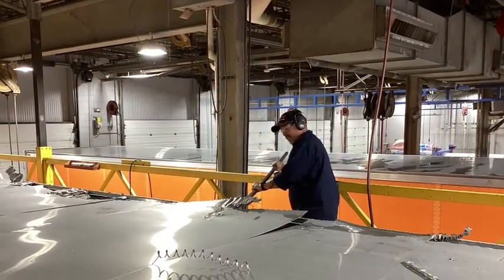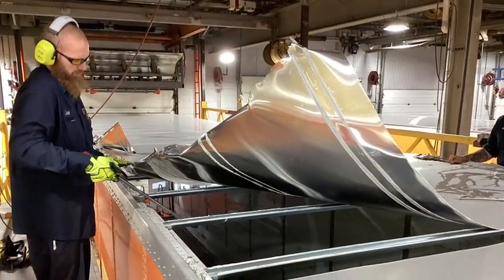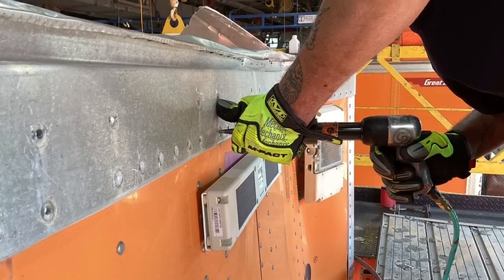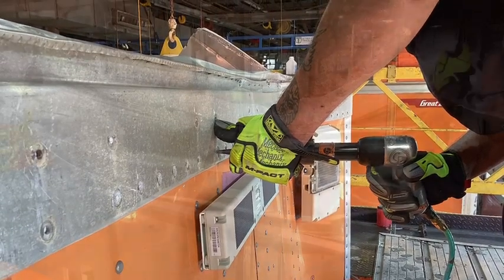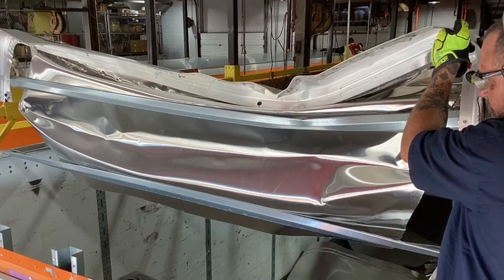Now that you've got all your strips cut, go ahead and grab a pry bar, peel those pieces of roof material off of the roof bows, and drop them into the trailer. Since this unit had nose rail damage, now's a good time to shear the rivet heads off, punch them through, and throw that nose rail into the trailer.